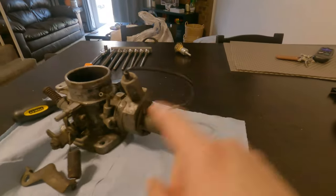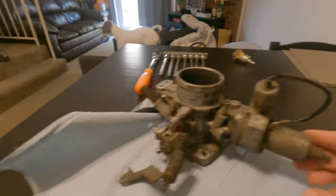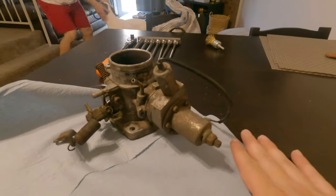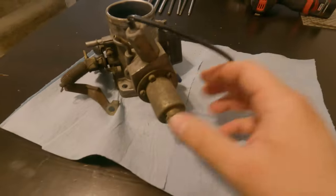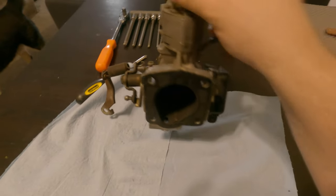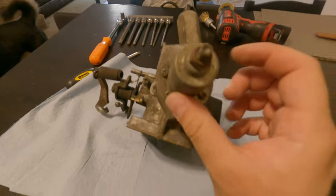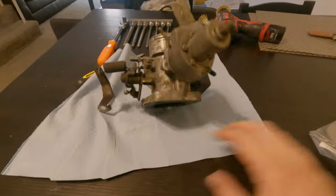Today we're removing the BCDD actuator off the throttle body. It sits on the very bottom portion so you can never really see it. This is to help control the deceleration of the vehicle. I'm not too concerned about longevity since that engine has probably seen more life than me. We have seven screws to take off.